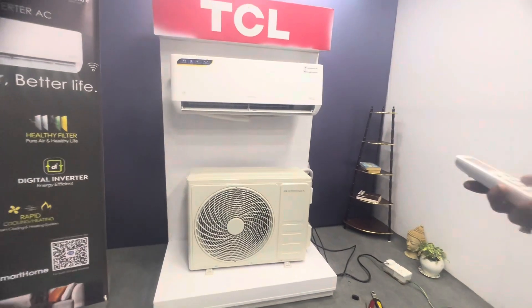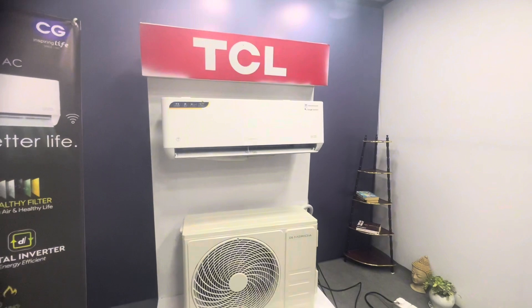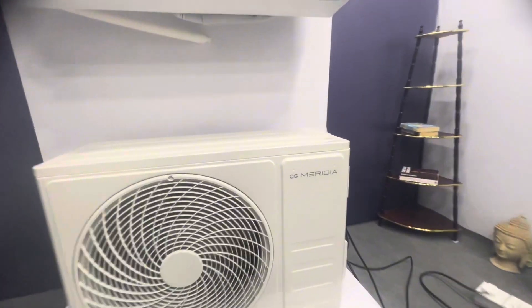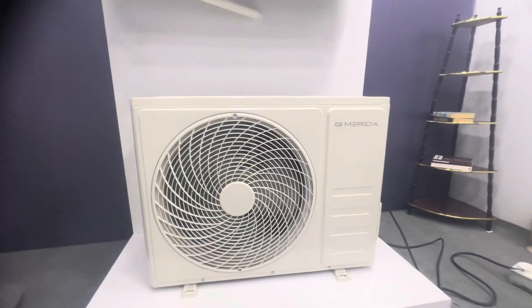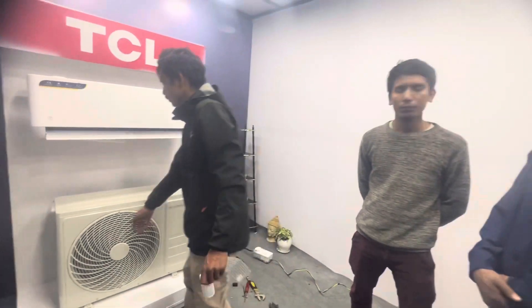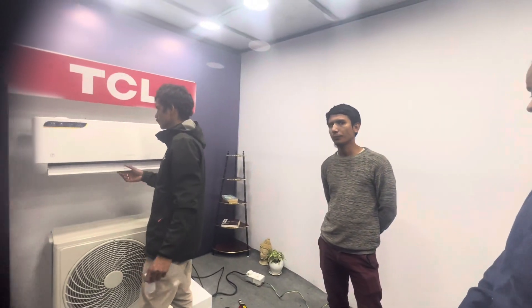This is the way, guys. This is the TCL method. I'm going to change it. Okay, guys.